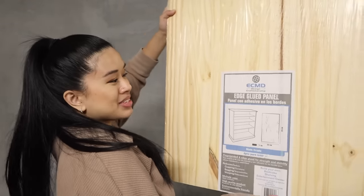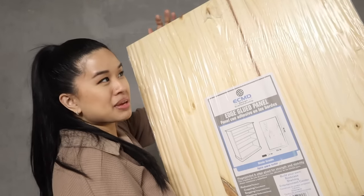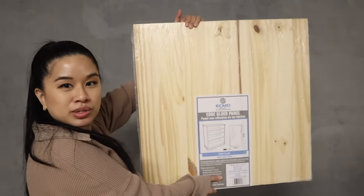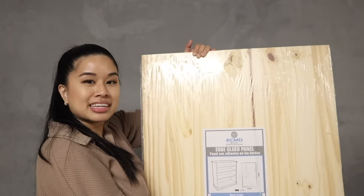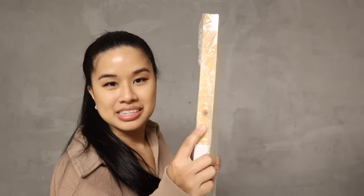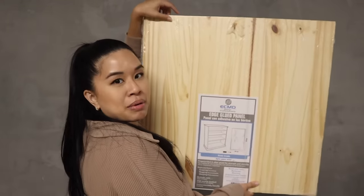For the actual build, I'm using these edge glued panels. These have been my favorite thing to build with lately because they are solid wood, relatively inexpensive, and they come pre-cut, which makes them more manageable for smaller builds like this. I like that this is pretty thick — it's an inch thick. And since it's made of solid wood pieces together, you don't have to edge band it or do any extra work, which I think is way better than using plywood. I get these from Lowe's and each one was about $19.